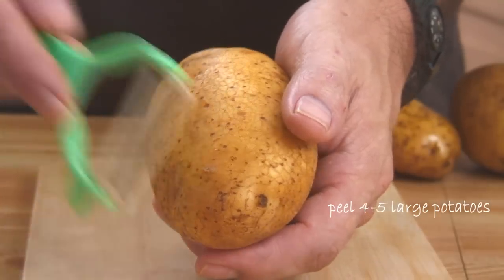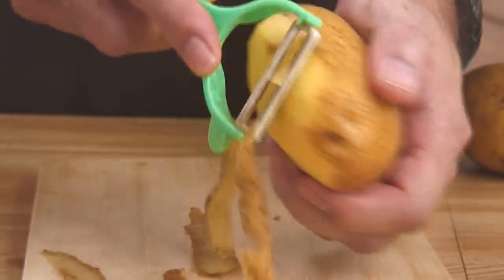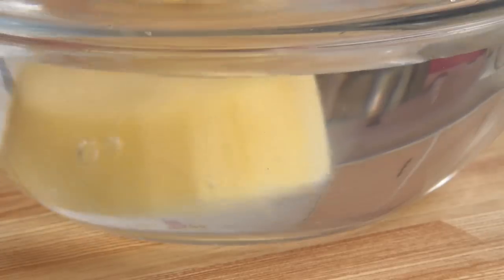I'm gonna get started by peeling the potatoes. You can use just about any kind of potato, but Russet or Yukon Gold seem to work about the best. I'm just gonna go ahead and cut these up into about three or four pieces, just so they're manageable to boil.